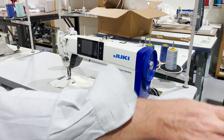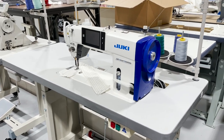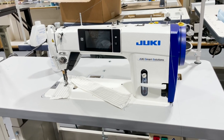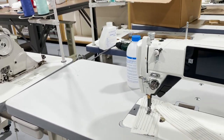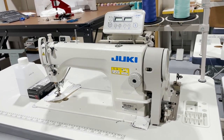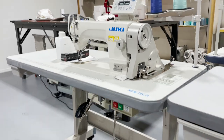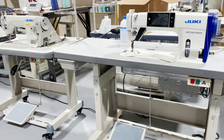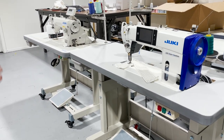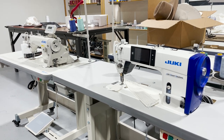Hello everyone, this is David from goldstartool.com. Today I'm going to do a side-by-side comparison on a Juki DDL-9000 FMS full function direct drive automatic single needle machine and the DDL-8700-7, also a Juki fully automated single needle machine, not direct drive. I get a lot of phone calls from people wanting to decide which way they should go. I'm going to do this comparison between the FMS full function and the 8700-7.